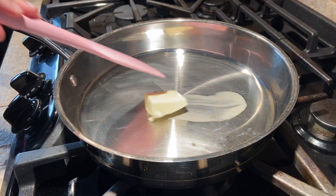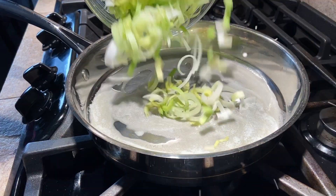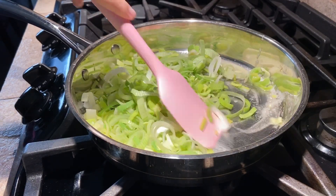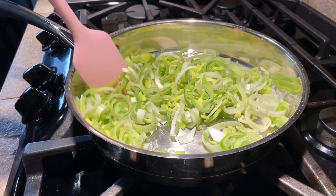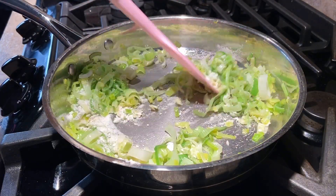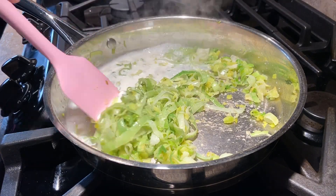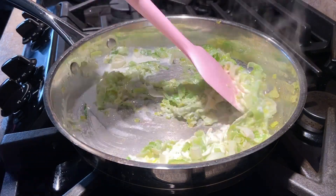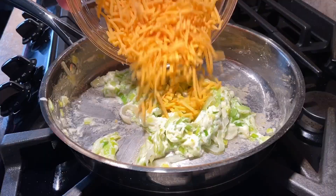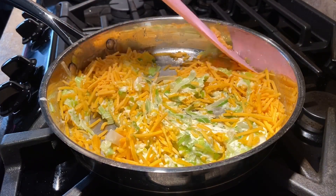First, melt the butter in a medium skillet over medium heat. Add the leeks and cook for 5-10 minutes until they are soft and just starting to turn golden brown. Now add the flour and stir until incorporated. Pour in the heavy cream a little at a time, stirring until it has been mostly absorbed and the mixture has thickened. Remove this mixture from heat and stir in the cheddar cheese, then season with salt and pepper to taste.